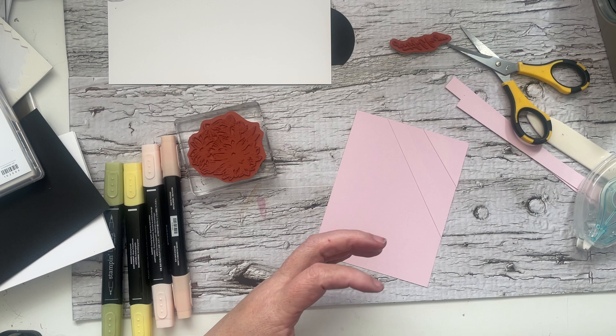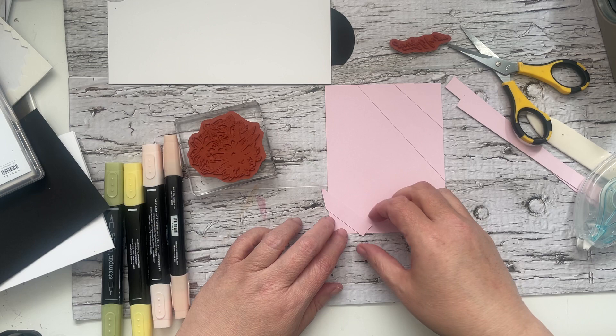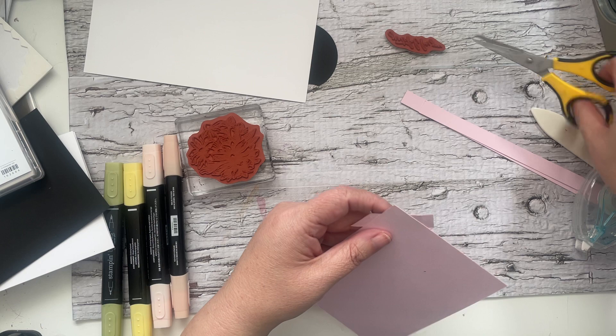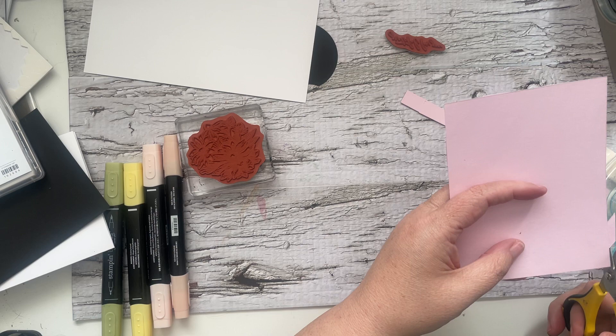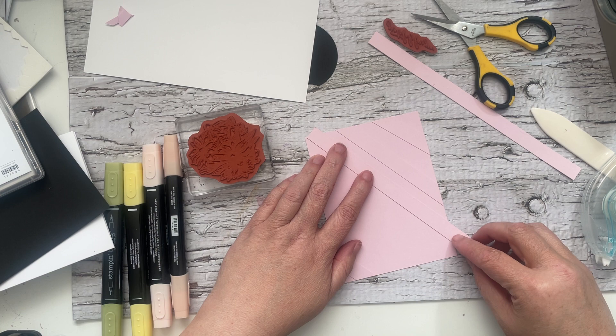Easy-peasy lemon-squeezy, it'll be done. I'm going to take this little tiny strip and position it this way. Does anybody else do the please don't tear prayer? I've been fairly successful with it, mostly. So that's three strips so far. I'm not sure if I'm going to do all of the way, but we'll see. Let's see how far these strips get me.